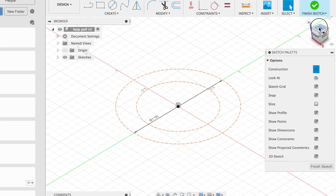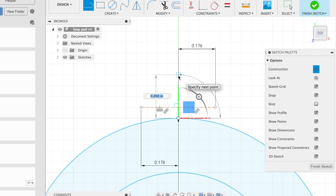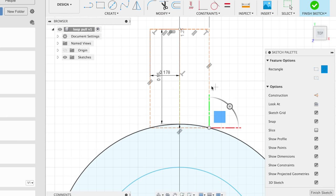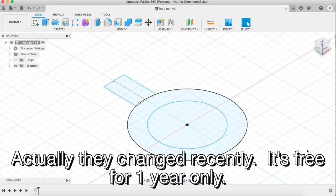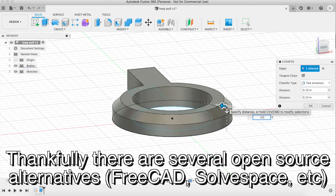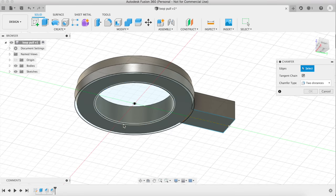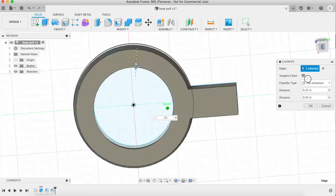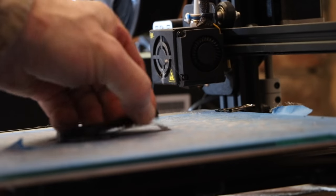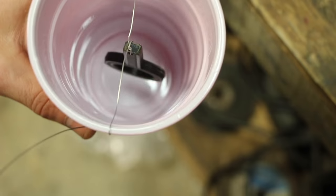I'm using Fusion 360 to make this part. Now if the part you want to make already exists, you can just download it on the internet. But Fusion 360 is free and it's not too hard to learn. Basically you sketch out the outline and then you extrude it. Here I'm adding some angles to the edges, and then underneath I add that angle to make it easy to hook with your finger. Then I send it over to my 3D printer — mine is a Creality CR-10.